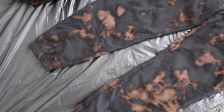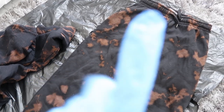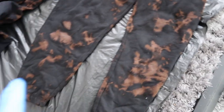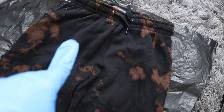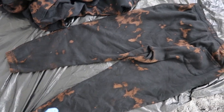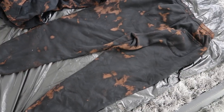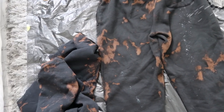Oh my gosh — these are the joggers, this is what they currently look like and I think they look so good! I'm so proud of how they've turned out. I don't think I really want any more tie-dye on them. I'm maybe just going to add a tiny little bit here and there. That's the front — this is what the back looks like, literally just the same as the front. I kind of like it because it's quite subtle.